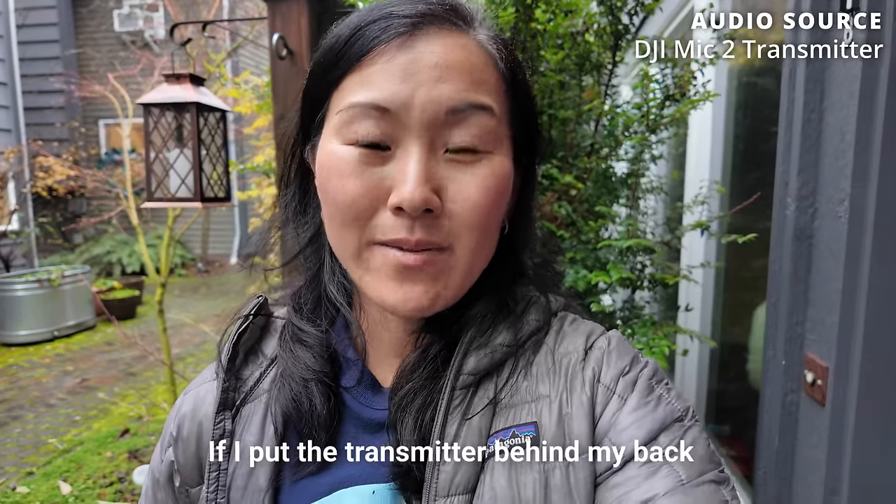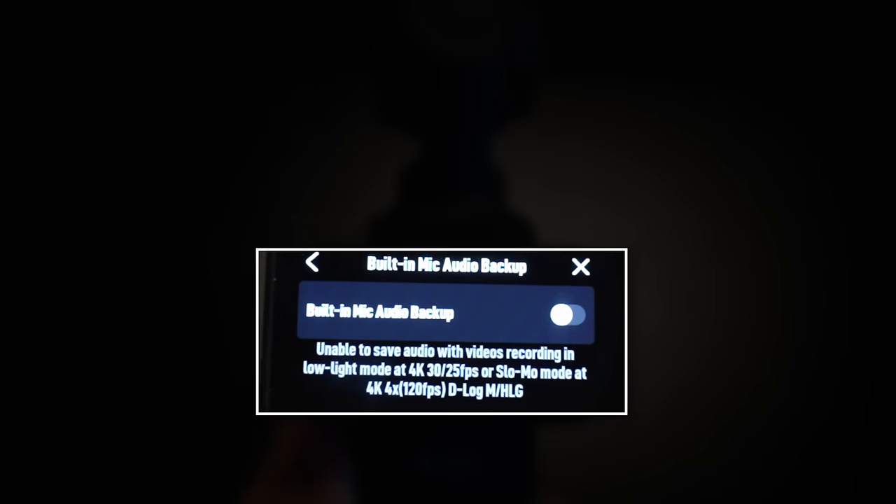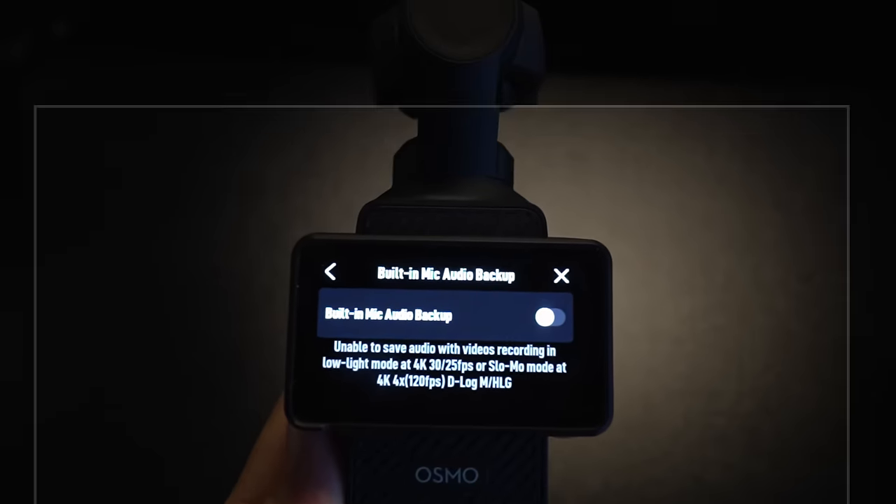This is a sound test using that new backup audio function. Right now I'm recording audio via the transmitter, but I put the transmitter behind my back and I'm speaking directly to the camera. This is what it sounds like using the built-in audio on the DJI Pocket 3. The only downside is that this function is not available when you're shooting in low light mode or in slow motion. There are lots of ways to apply this in real life — say you have someone standing by the Pocket 3 and you want to pick up their audio from the camera, plus the audio of someone who has the DJI Mic 2 transmitter standing far away. With this new feature, you can get the audio recorded from both subjects.